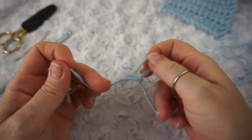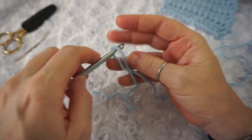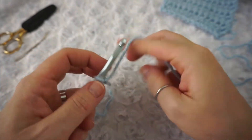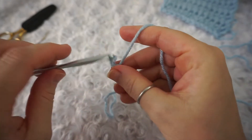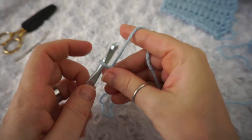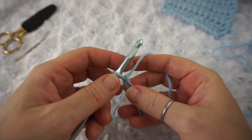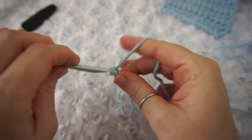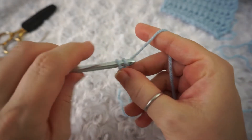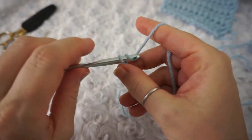So we'll start. Let me start over for you — start with a slip knot. Like I said, any multiple number will do, so I'll chain up — let's do 14. One, two, three, four, five, six, seven, eight, nine, ten, eleven, twelve, thirteen, fourteen.